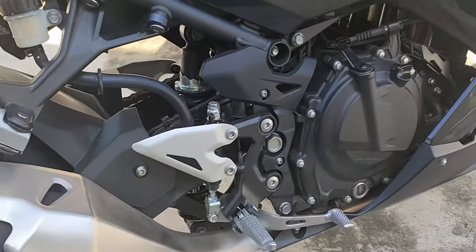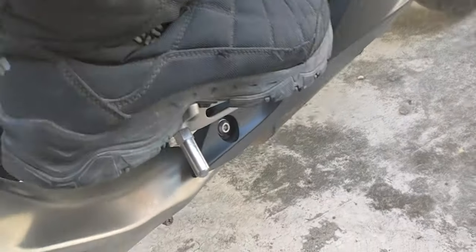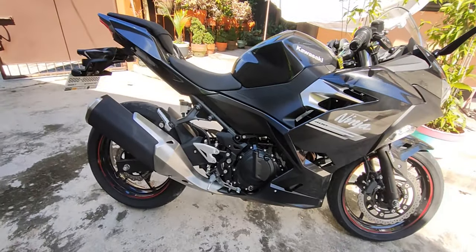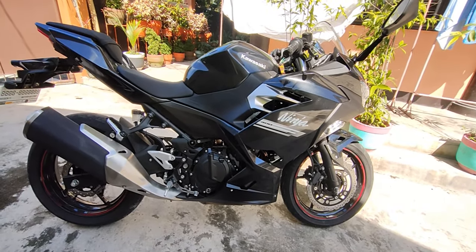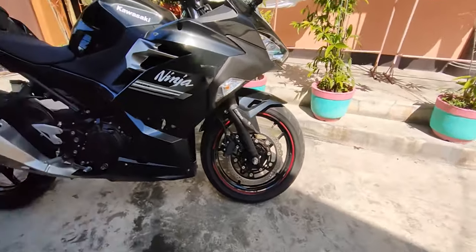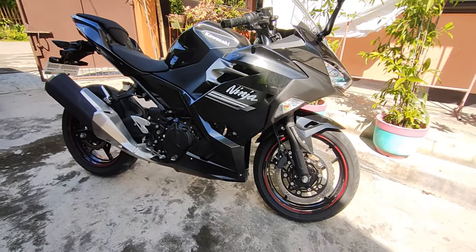One thing I noticed coming from a Rusi Classic 250 is that I find it hard to use the foot brake here. When I'm cornering on the RC I use the foot brake, but on this one the hand brake alone is already winning for me — I don't even know why. Maybe because of the Nissin calipers and the big disc brake, plus it has ABS. Even a little squeeze gives real stopping power.